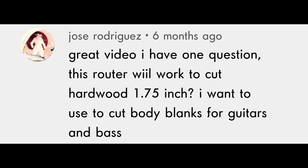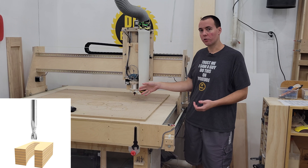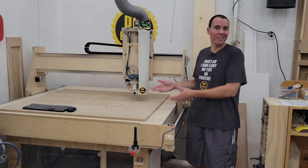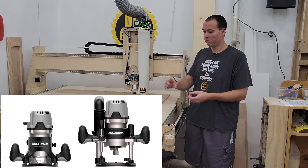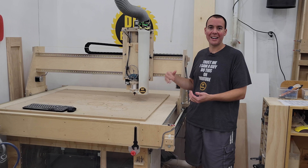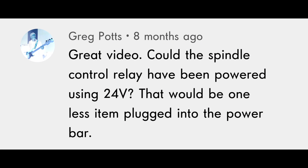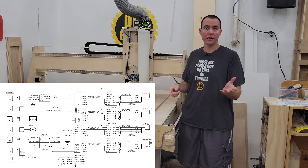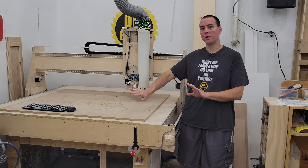Someone asked if this router will cut hardwood at 1.75 inches for guitar and bass body blanks. The max depth of cut is based on the bit you can get — since this has a quarter-inch collet, the deepest I found for a reasonable price was about a one-inch depth of cut, which is fine for most of my work. If you need deeper cuts, you could upgrade to a bigger router with a half-inch collet; those can have 2–3 inch depth-of-cut bits, but you'd take multiple passes rather than one huge gouge since this machine doesn't have the rigidity for that. On the spindle control relay: keeping the 24V DC for the control circuits isolated was intentional — I wanted to keep power supplies separate.